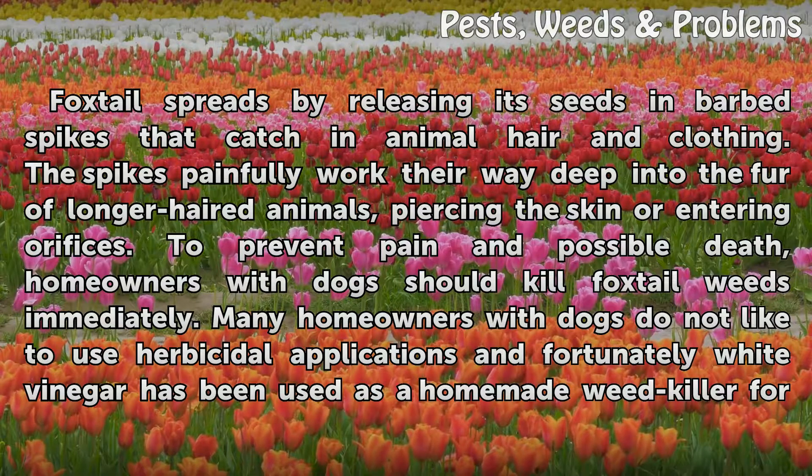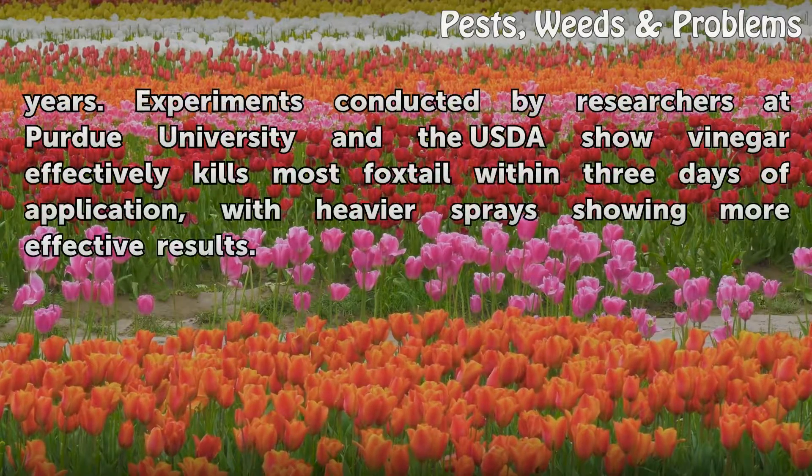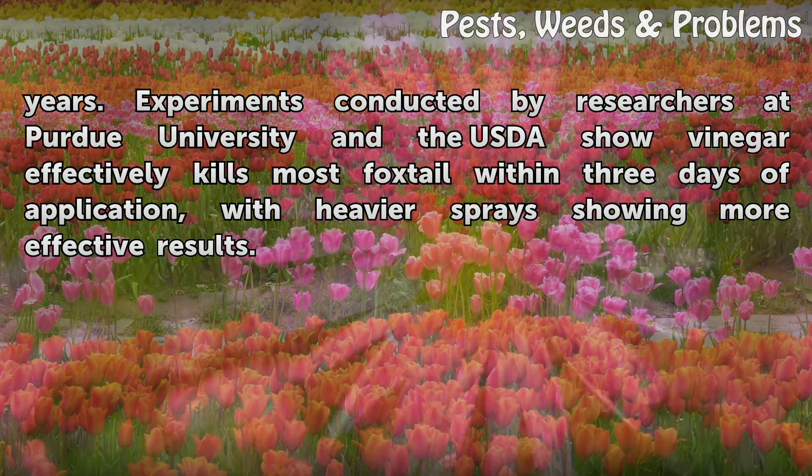Many homeowners with dogs do not like to use herbicidal applications, and fortunately white vinegar has been used as a homemade weed killer for years. Experiments conducted by researchers at Purdue University and the USDA show vinegar effectively kills most foxtail within three days of application, with heavier sprays showing more effective results.